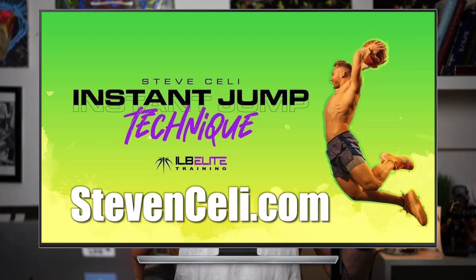Number one is jump technique. Work on your footwork. Work on that optimal speed approaching the rim. Keep your body up, your eyes up, and then have a big penultimate step and then take off with symmetric feet as hard as you possibly can. I have a full six-week program called Instant Jump Tech you can get now to master your technique.